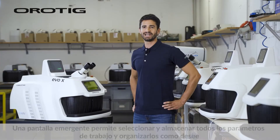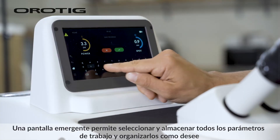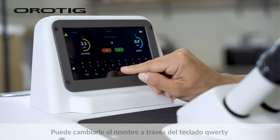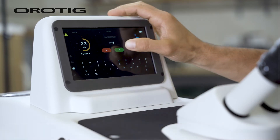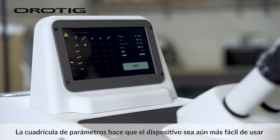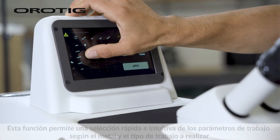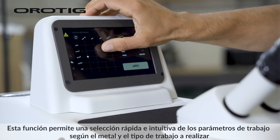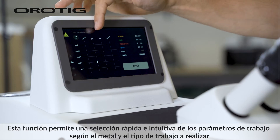A pop-up screen allows you to select and store all the working parameters and to organize them as you like. You can rename them through the QWERTY keyboard. The parameters grid makes the device even easier to use, allowing a fast and intuitive selection of working parameters depending on the metal and the kind of work to be performed.